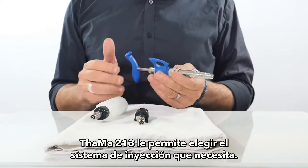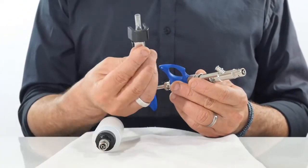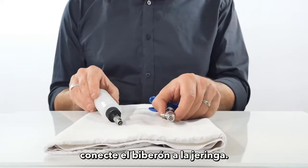The TAMA 213 enables you to choose the injection system you need. To use the feeding bottle, connect the feeding bottle to the syringe.